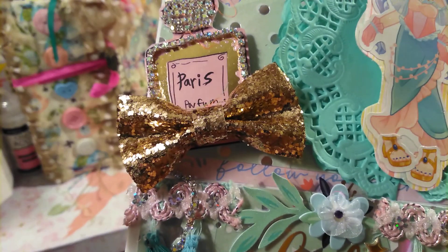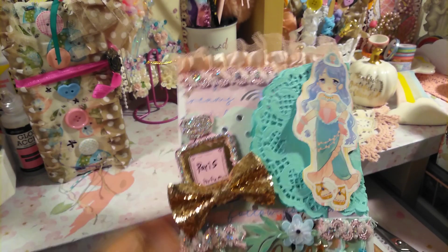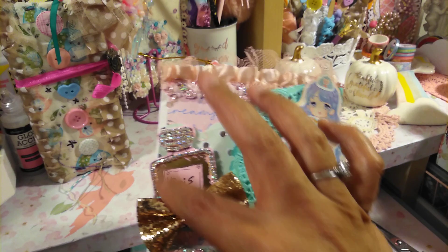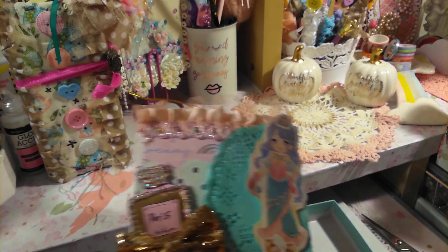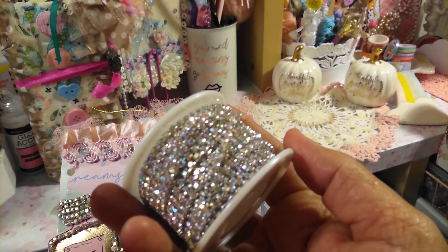I just thought it was so cute. And then this perfume embellishment is a journal card. So I trimmed that out and then I wanted to add some bling on there. And I've been using this bling here which I really love.